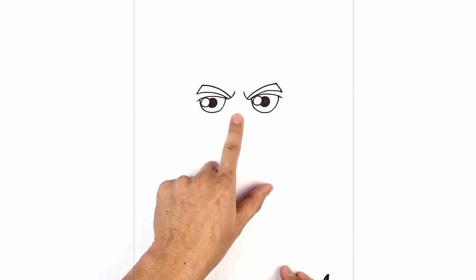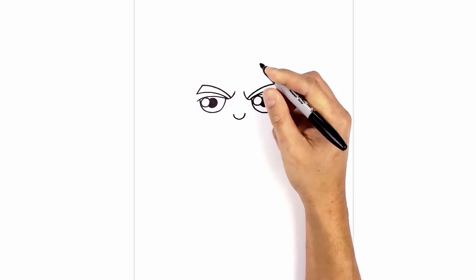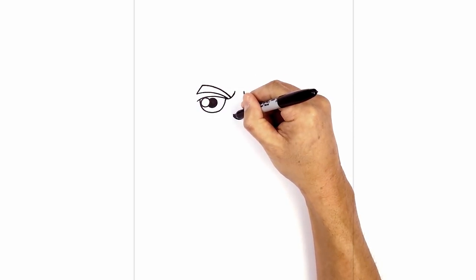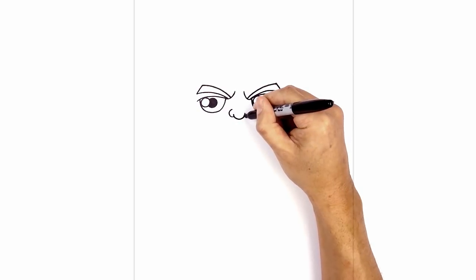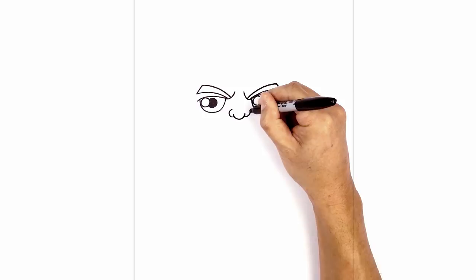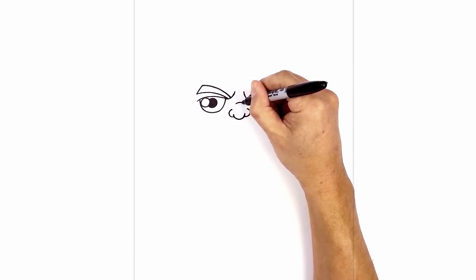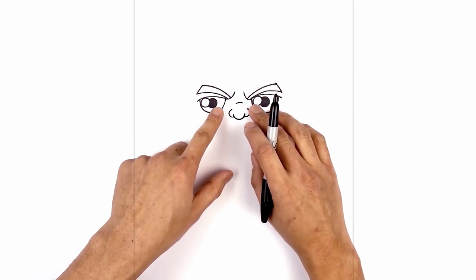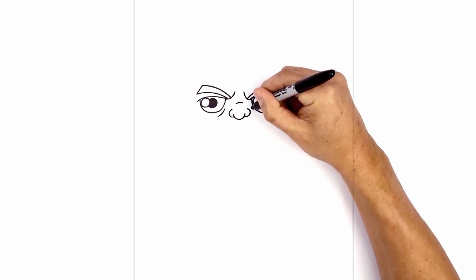Now in between the eyes, step down and draw in the nose. Let's start with the tip of the nose — starting on the left, curve down and then back up. On the left side, step down and curve around the left nostril. We'll do the same thing on the right. Just above in the center, draw a curve for the bridge of the nose. On the bottom inside edge of the eye, add a little eye bag — step in and curve down and out on both sides.